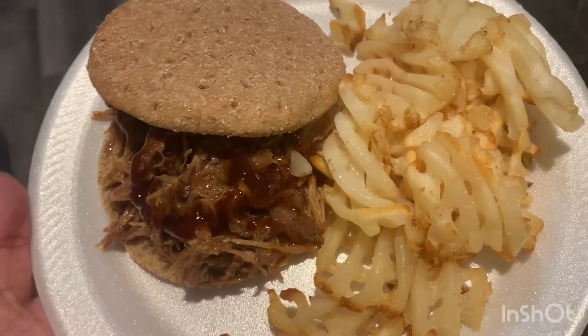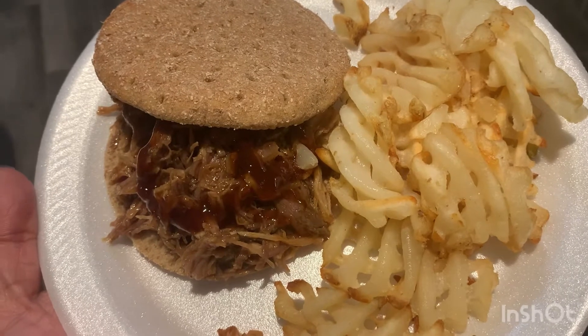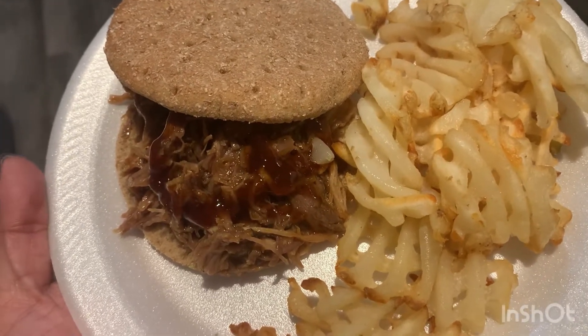The pork I just cooked in the slow cooker with some complete seasoning, and then I just have some fries on the side.